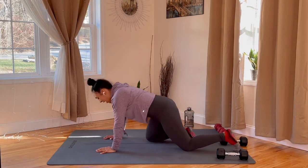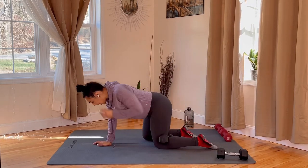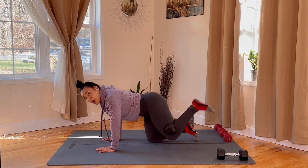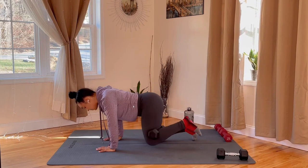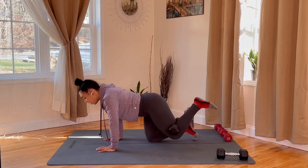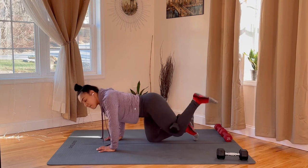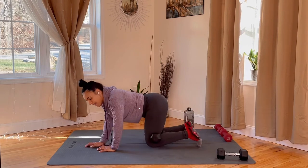Take that same dumbbell — back at the tabletop position for the weighted donkey kick. Dumbbell behind that left knee. Get ready, let's go — kick, down, kick, down. Gang, we are almost done with this. Just breathe and push it through. This is a nice and quick little workout to get your body moving and flowing in a short amount of time, while still hitting mostly all your main muscle groups. Less than 10 seconds — six, five, three, two, and rest.